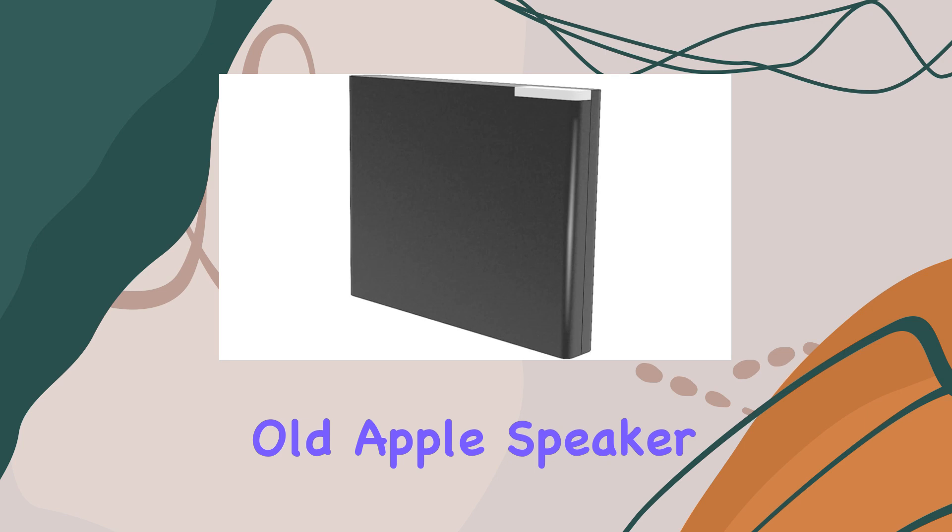Setting up the VR Robot is a breeze — it's a simple plug, pair, and play process. Just plug it into the 30-pin slot, turn on your Bluetooth device, pair it up, and you're good to go. Say goodbye to the hassle of cords and enjoy seamless music streaming.